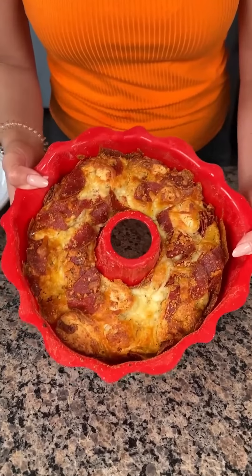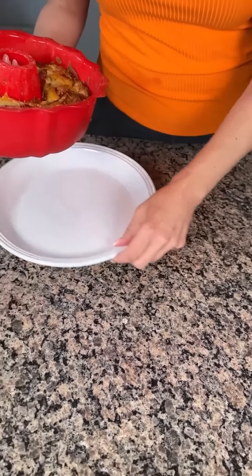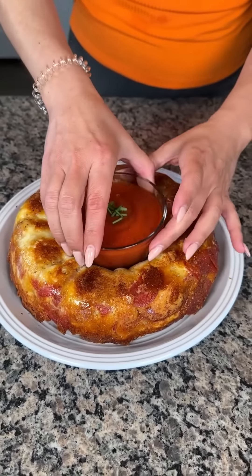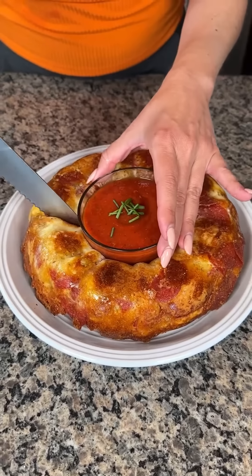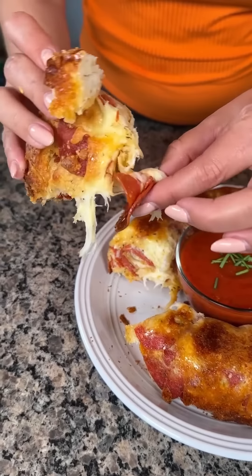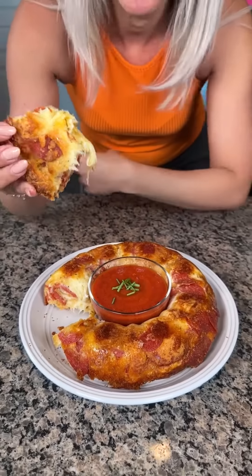I took this out of the oven a little while ago — we have our pizza bundt bake. We're just going to flip this upside down right onto our white plate. Oh my goodness, look at that! We put some marinara sauce right in the center of the bundt bake, and we're going to cut into this because I am hungry. Look at all that cheese and pepperoni — I'm going to dip it in the marinara too. This might be the best thing I ever made, I'm not even lying.